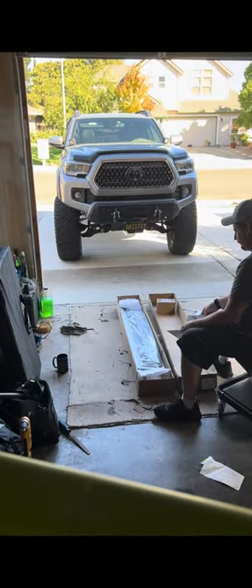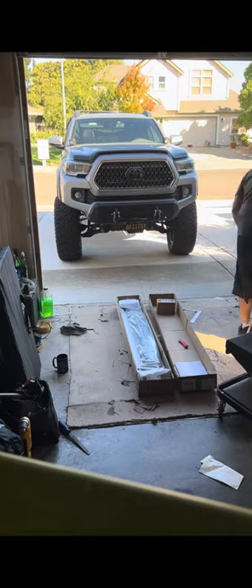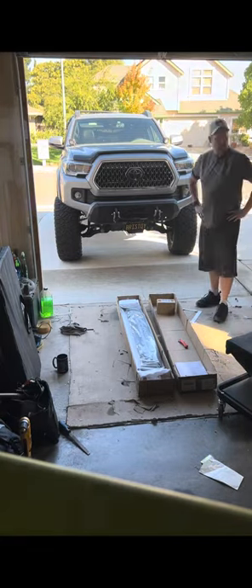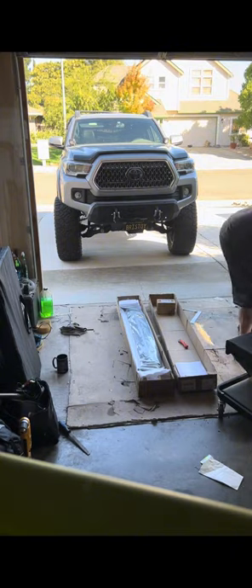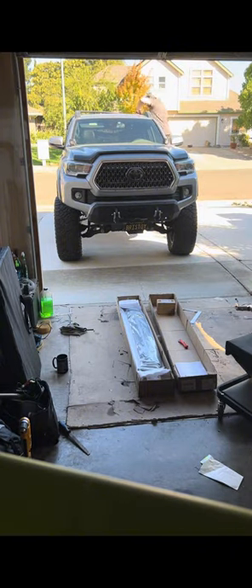The rack cost 380 bucks and was well worth it. With expedited shipping it got here within a week. The kit was complete and all hardware was included.